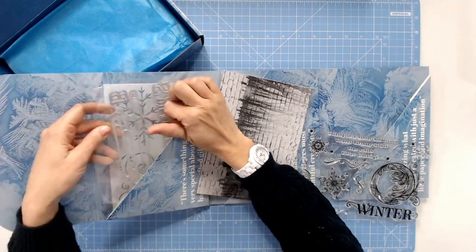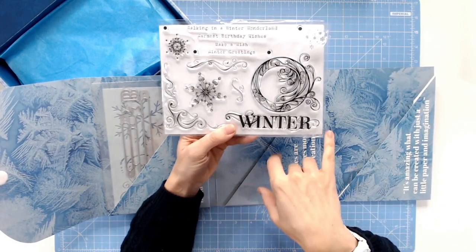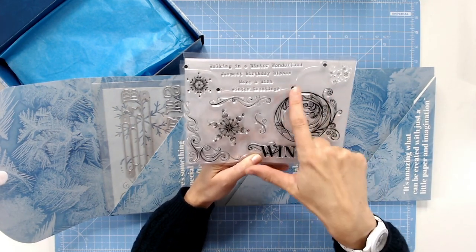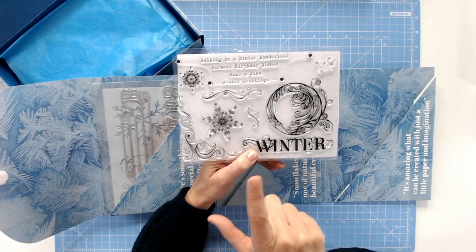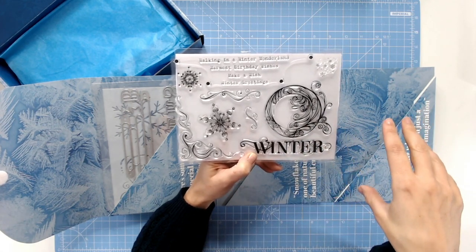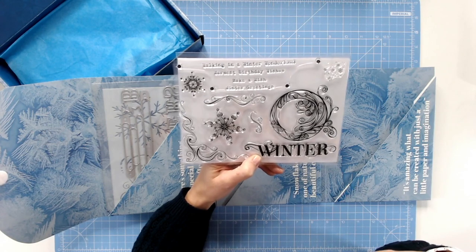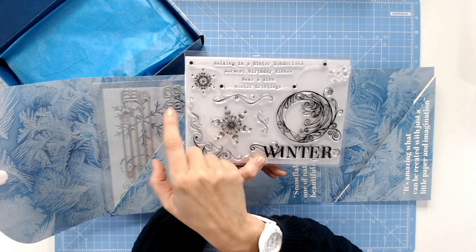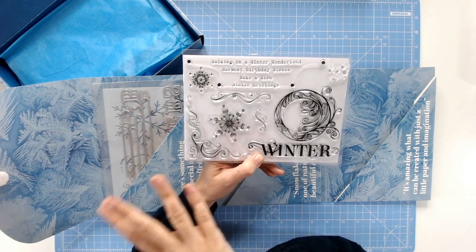Now I'm going to come back to those stamps and have a look at what else we've got in here. We've got that gorgeous word 'winter' with the swirls around — we did see that heat embossed in white onto a card. Then we've got this beautiful circle — now the lines on here, once you stamp them, along with the snowflake and the swirly corners, you can use those just on their own as stamped images, or you can use them to follow as guides for your quilling. We've got a flurry of snowflakes there as well, and additionally a smaller snowflake which might be a little bit small for quilling elements, but you can give that look if you want. So those are your clear stamps.